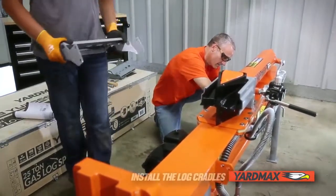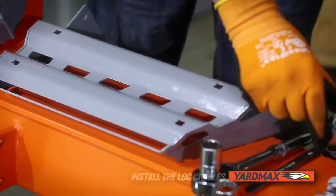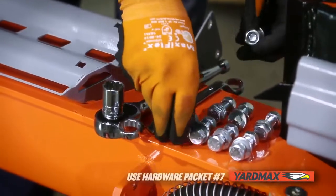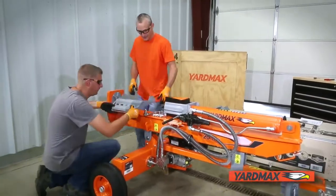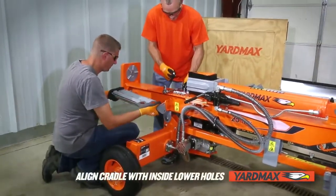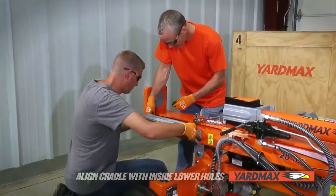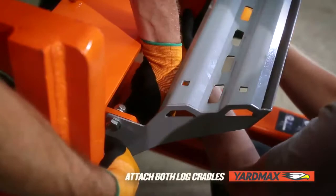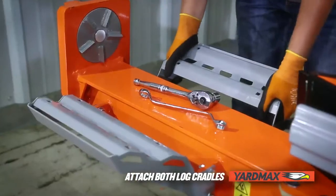Finally, we will install the log cradles. You will need both log cradles, a 19-millimeter socket wrench, an 18-millimeter wrench, and packet number seven of the hardware kit. To catch logs after splitting, we recommend aligning the cradle with the inside and lower holes of the beam mounts. Use the outer holes for the optional log table. Insert the bolts, washers, and nuts, then tighten. Repeat for the other side.